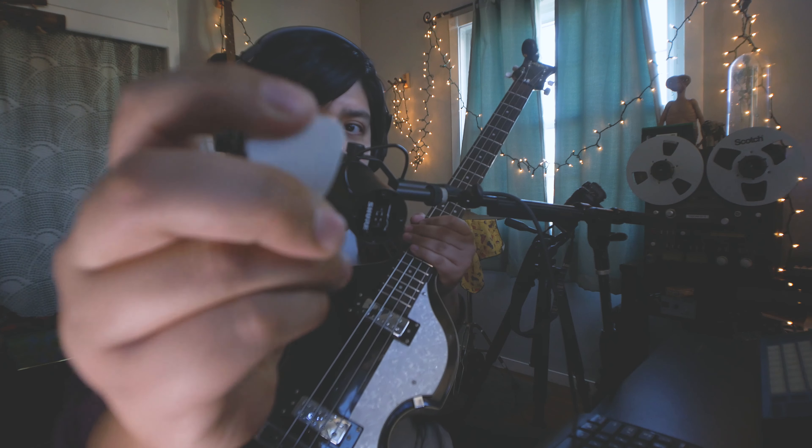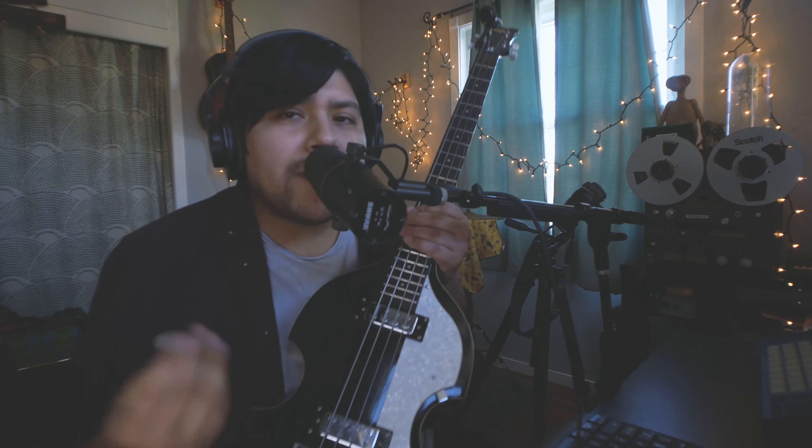Tip number one for achieving this sound would be to use a light palm mute technique on your bass, and if you are using a pick, make sure to use something very bendy like this guy. What we're trying to achieve here is a sound of flat-wound strings, if you don't already have those on your bass. I often use this technique even with flat-wound strings, just to give the bass a different sound sometimes.